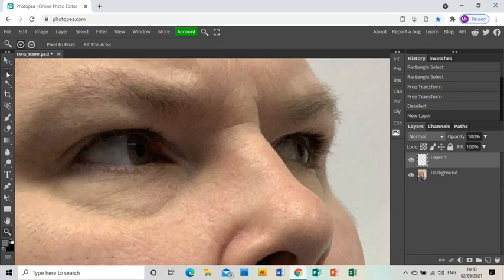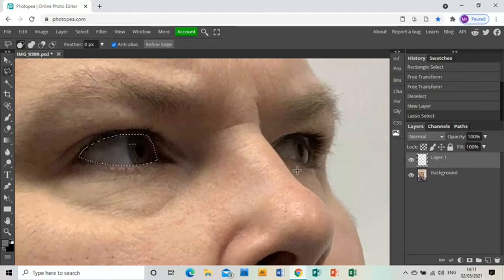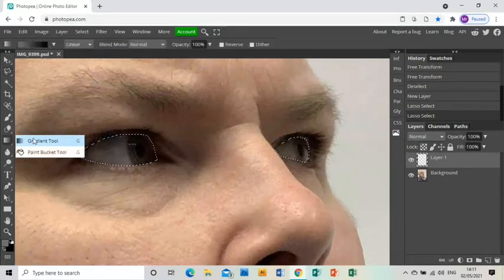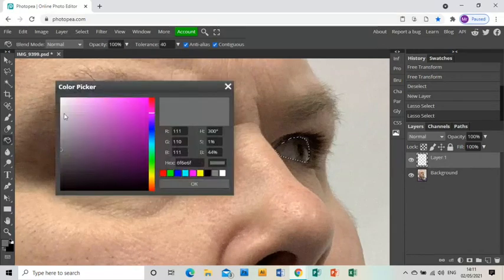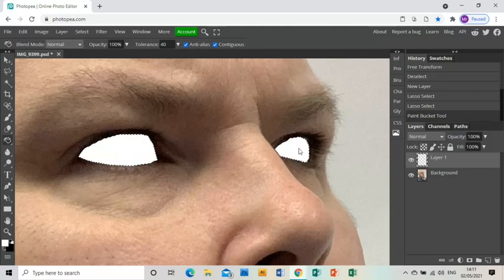First, I've created a new layer — this is going to be the second frame of my animation. I've gone to the Polygonal Lasso tool and I'm going to mask off the eyes on my photograph — this eye first, then I'll press Shift while I do my second mask to create multiple masks. Once done, I'll use the paint bucket with white on the colour picker to fill the mask. So now I have a layer with my photograph and a layer with white eyes.